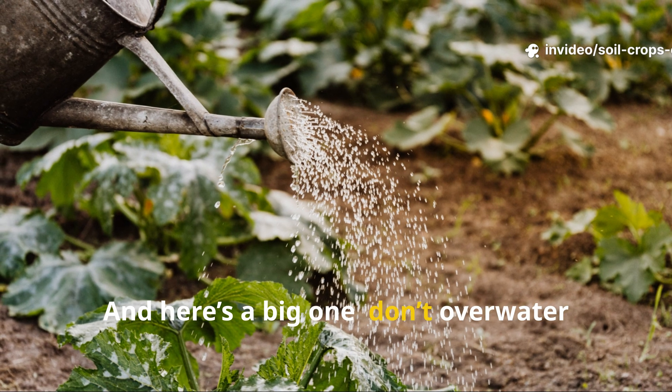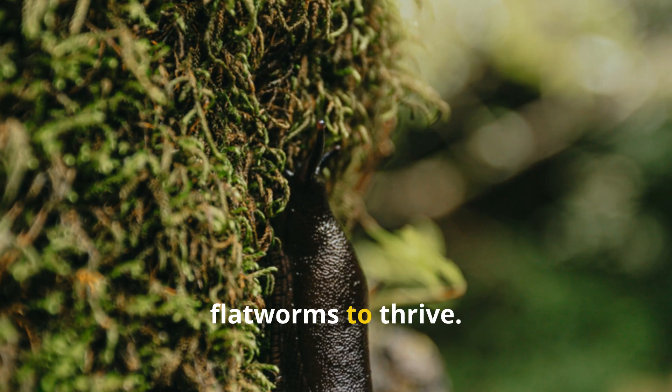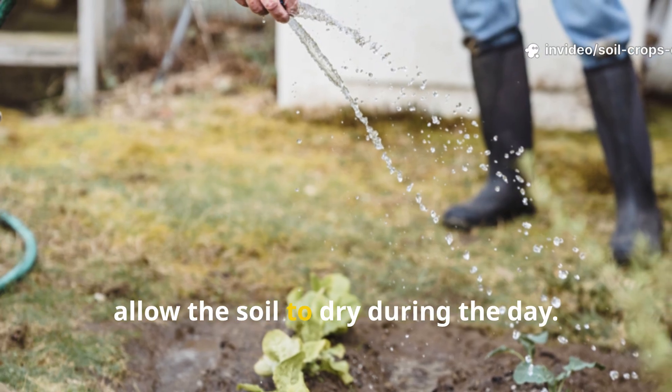And here's a big one: don't overwater your garden. Wet, soggy soil is the perfect environment for flatworms to thrive. Keep your watering consistent but not excessive, and try to water early in the morning to allow the soil to dry during the day.